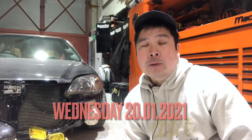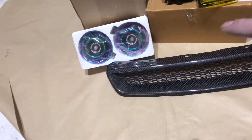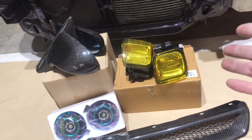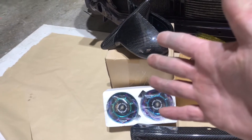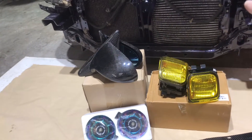Hi viewers, welcome back to Code Auto Styling. In this video we're gonna be fitting the front end up with all the aftermarket parts on this EK Civic. We've got a carbon Mugen style grille going on the front end, some twin horns in neon chrome color to match the car, some yellow JDM fog lights going in the bumper, and spoon style carbon mirrors.